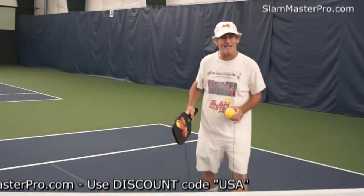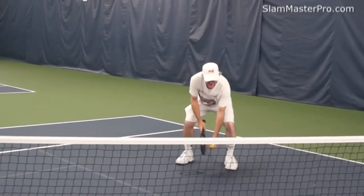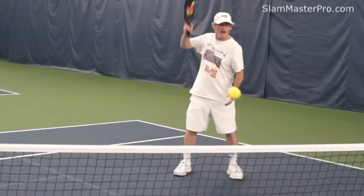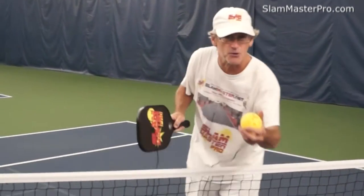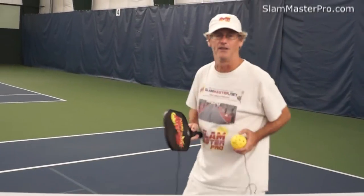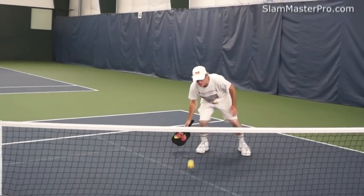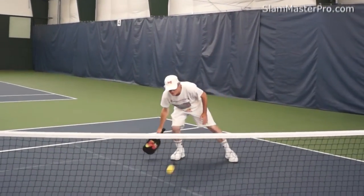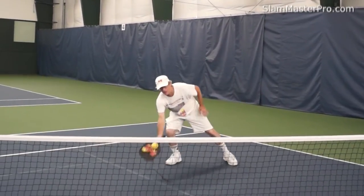I'm going to give tips on dinking. You don't want to fish — I'll show you what people do when they dink and they fish. That's called fishing; you don't want to do that. You want a natural pickleball motion. So what you want to do for your dinks is get low. The ball is going to come back when you get low — just get low and ready.